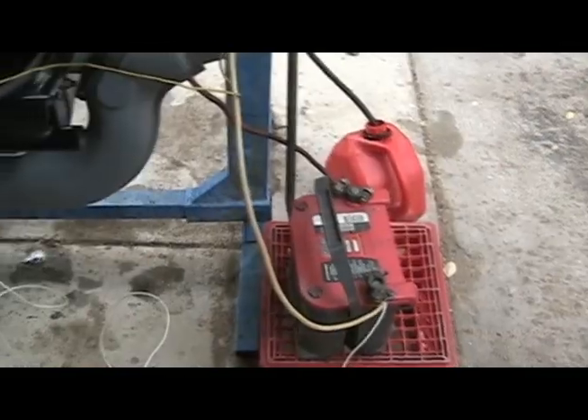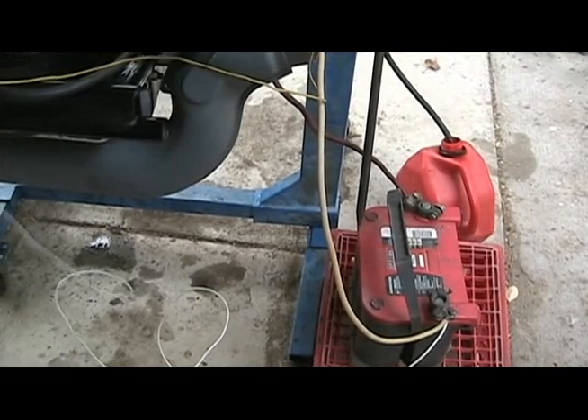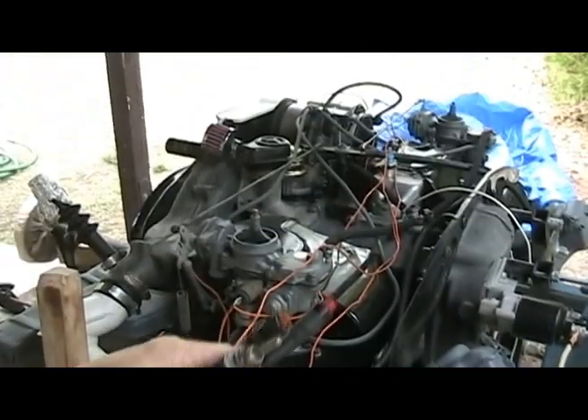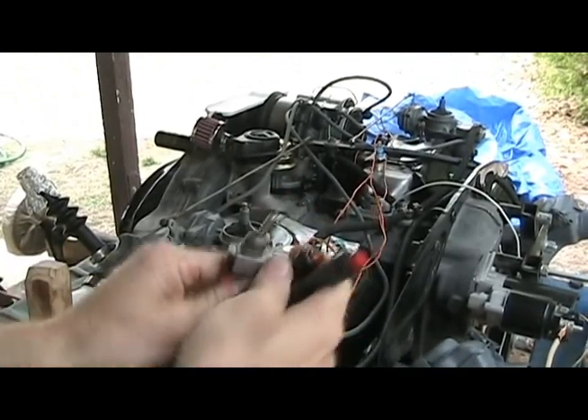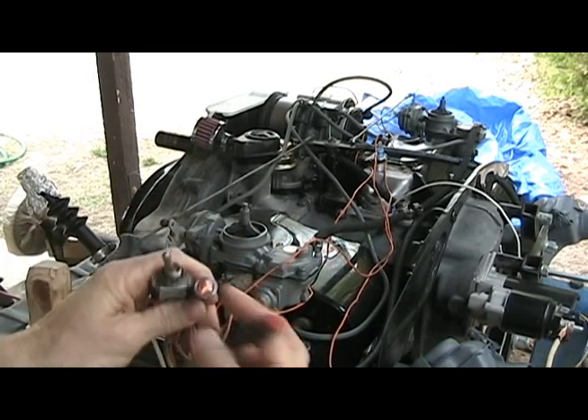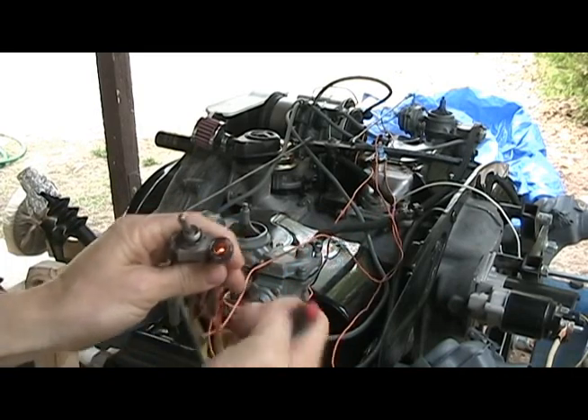The run stand is pretty simple. The battery is grounded to the engine. I've got a switch to power the coil, automatic chokes, and fuel cutoff valves. The oil pressure switch gets power too, so I can keep an eye on it. A momentary switch can then power the starter.